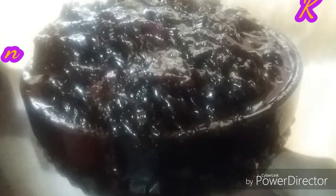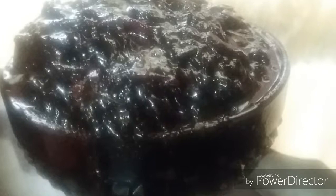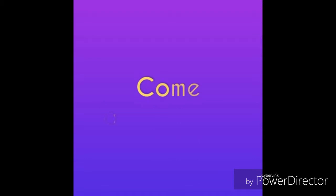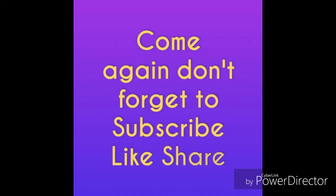I like a thick jam, especially sorrel jam, and this is what we have here. Thank you so much for taking the time to stop by my channel, Kendis Corner. Please come again — don't forget to like and subscribe.